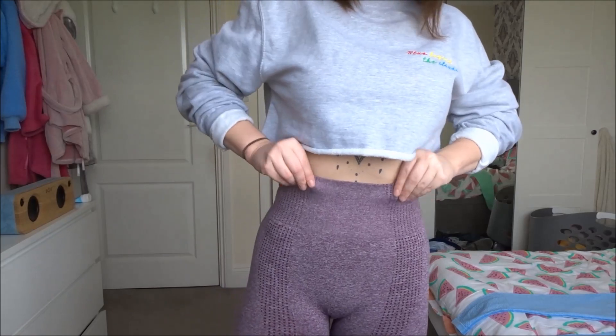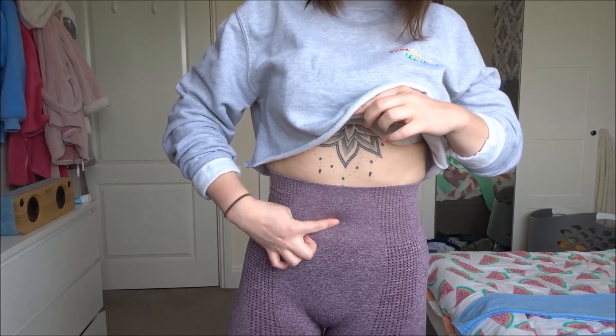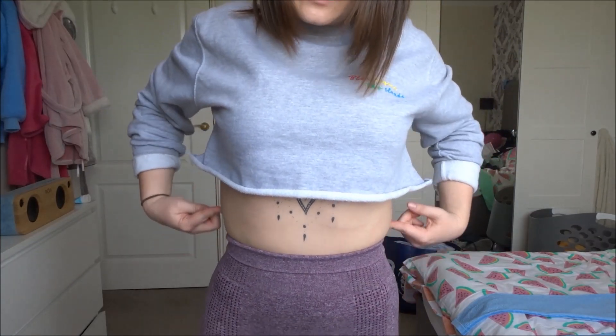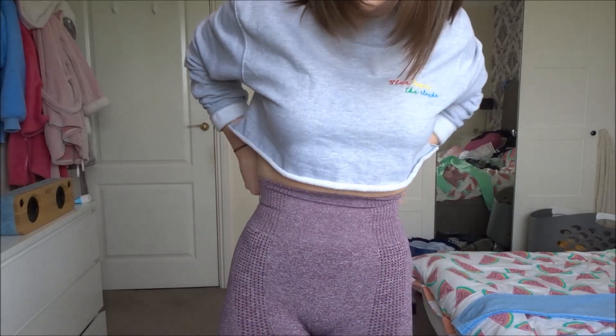Now for the purple pair. Again, they are extremely high-waisted — my belly button is here — so I might be tempted to roll them down a bit. This is what I mean about them being a bit tight, but it's all down to personal preference.